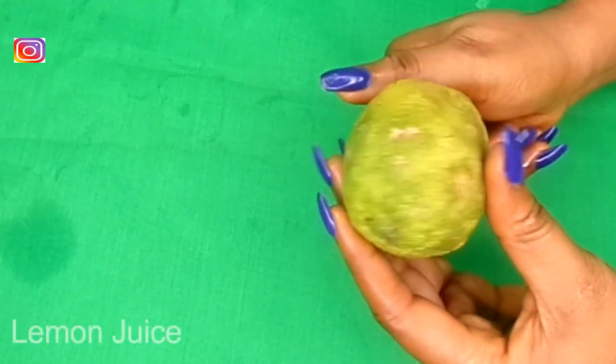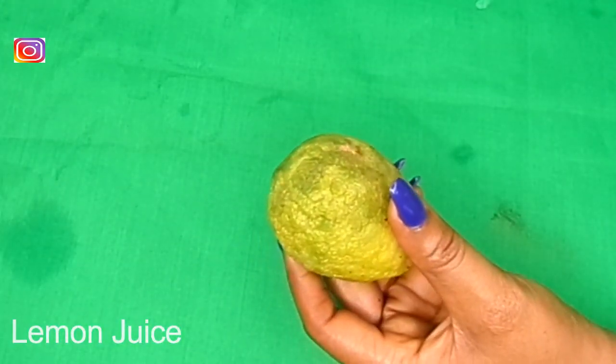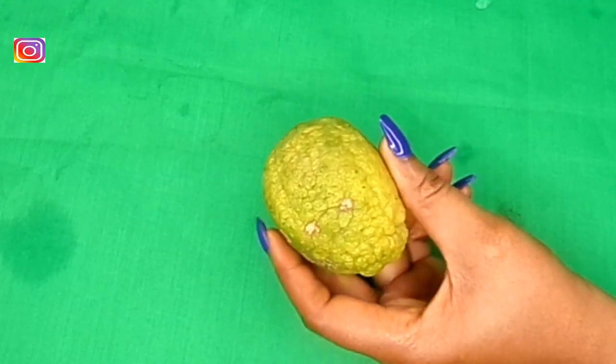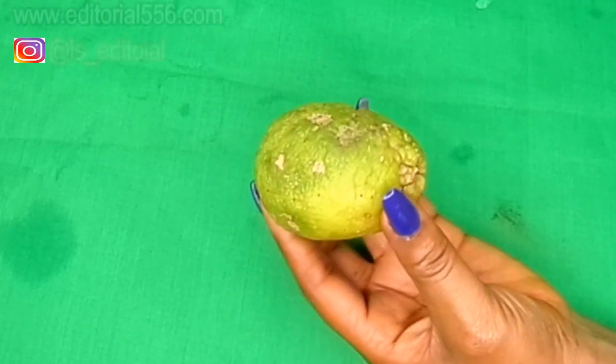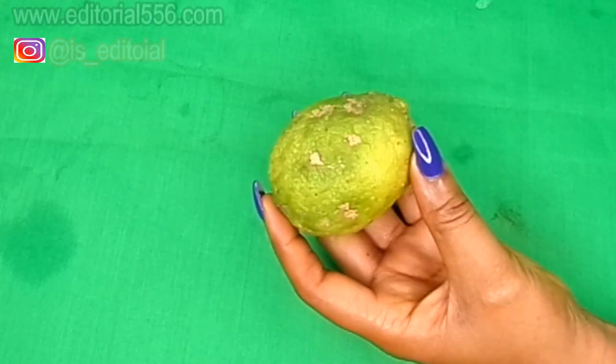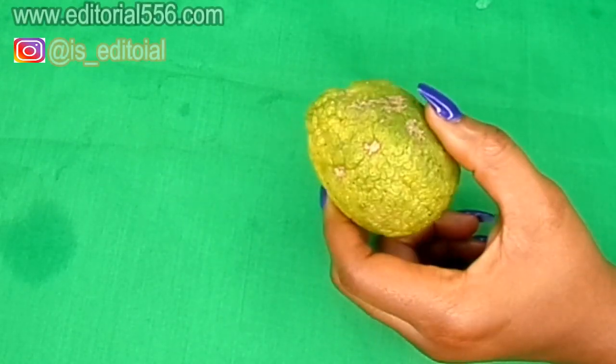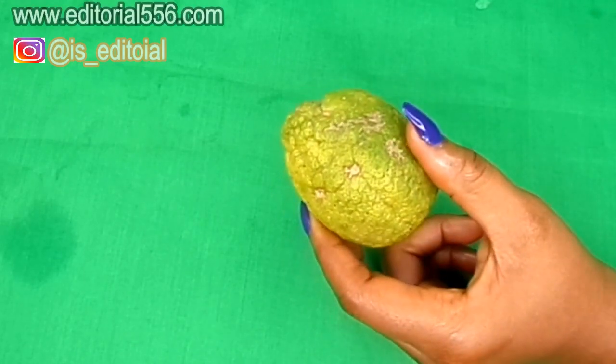The next ingredient we're going to be needing, which is actually very important in whitening the teeth, is lemon. Lemon is citric in nature and also ideal in whitening the teeth, but it should be used on the teeth only once a week.